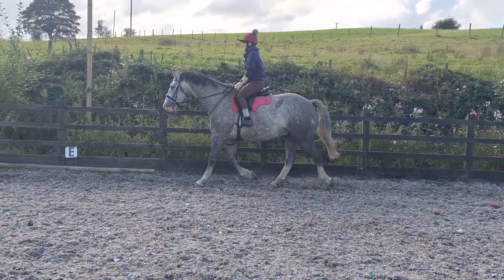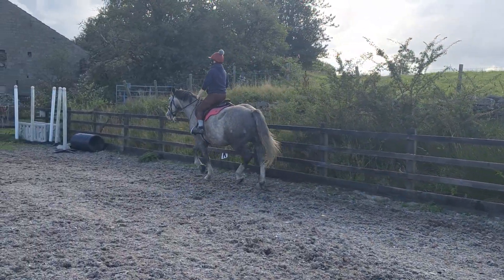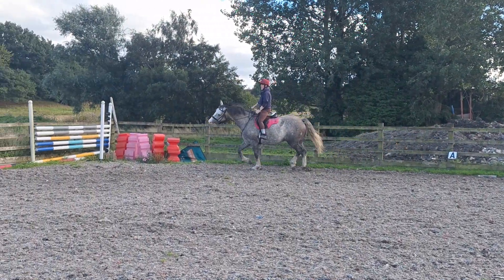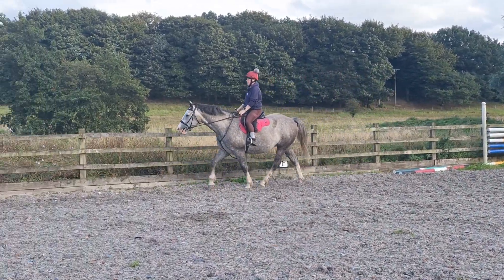That's it, and then start thinking about the transition. Just go around the arena, and between F and B — sorry, F and E — get your walk. Just sit, sit up tall.